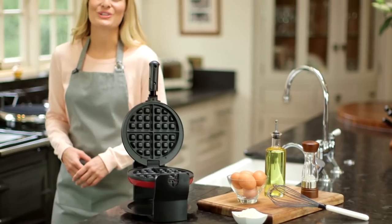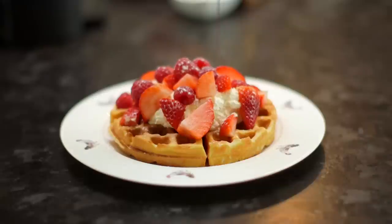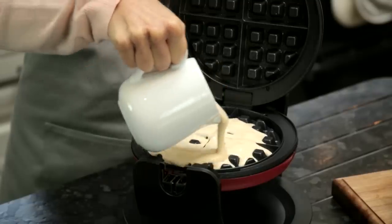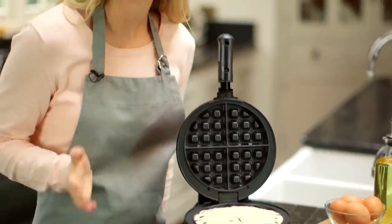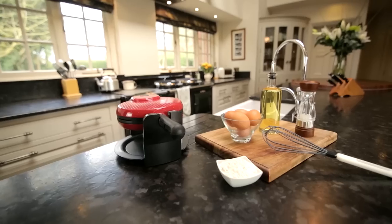With the Cooks Professional Luxury Rotary Waffle Maker, you can make delicious authentic Belgian waffles in minutes, and it couldn't be easier to use. Simply prepare your ingredients and pour the mixture onto the waffle plates. If you wish, you can create your own recipes and experiment with ingredients. As you can see, it rotates 180 degrees for even baking.